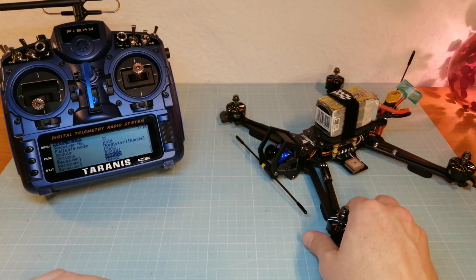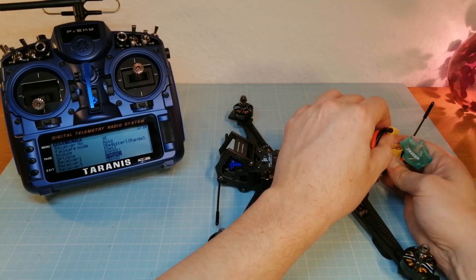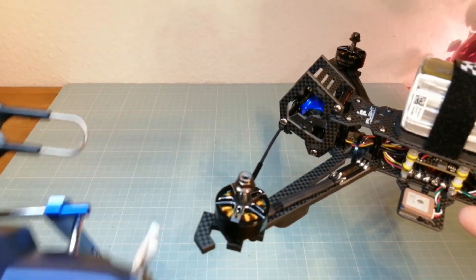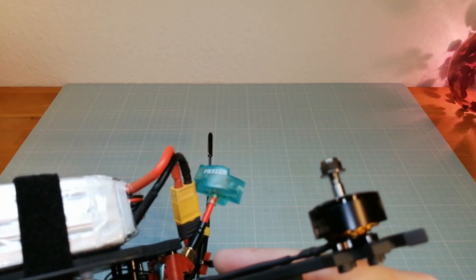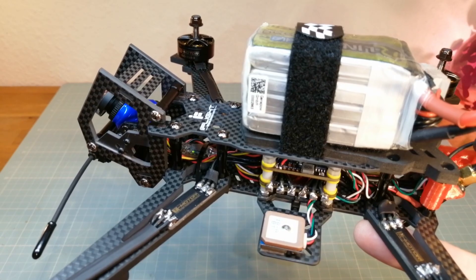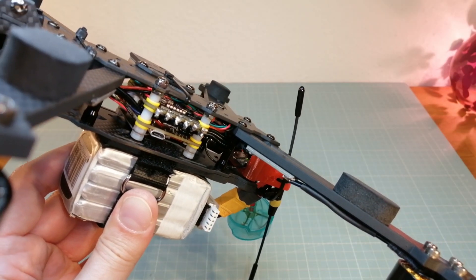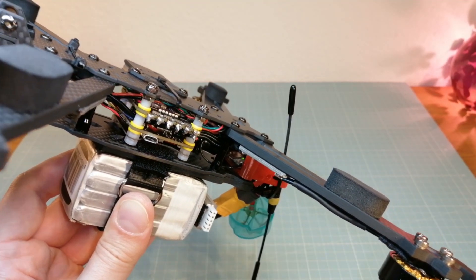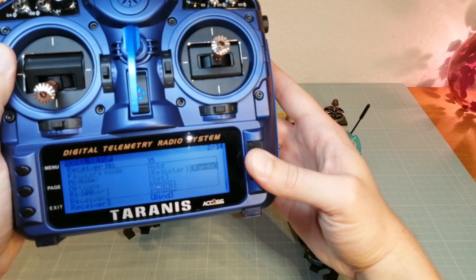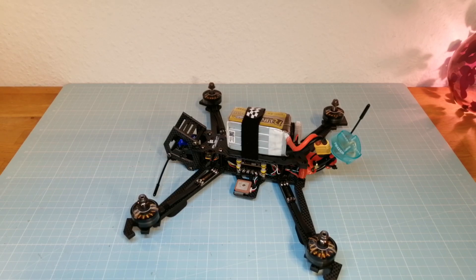In the following I will arm my quad to show you how the redundancy function keeps your quad in the air, even when one receiver fails. For this I am powering my quad. As you can see, the green LEDs on both receivers are indicating the connection between my radio and the receivers. Now I am switching my Taranis into range mode to decrease the output power level for causing a failsafe. I am also moving my Taranis to another room in my house.